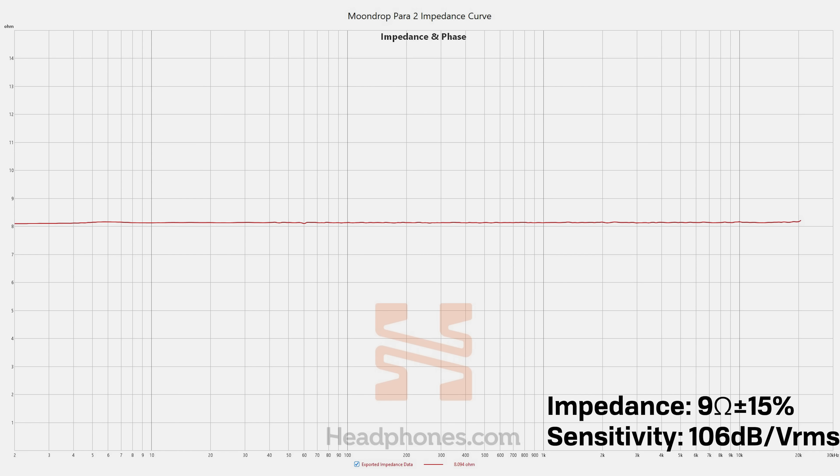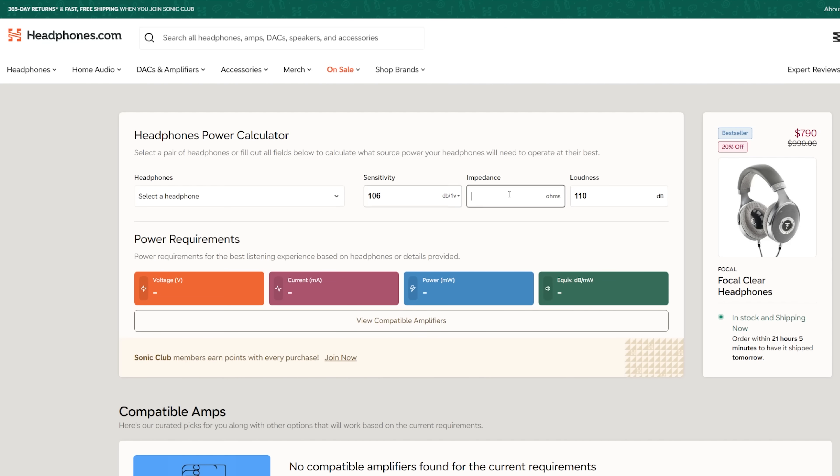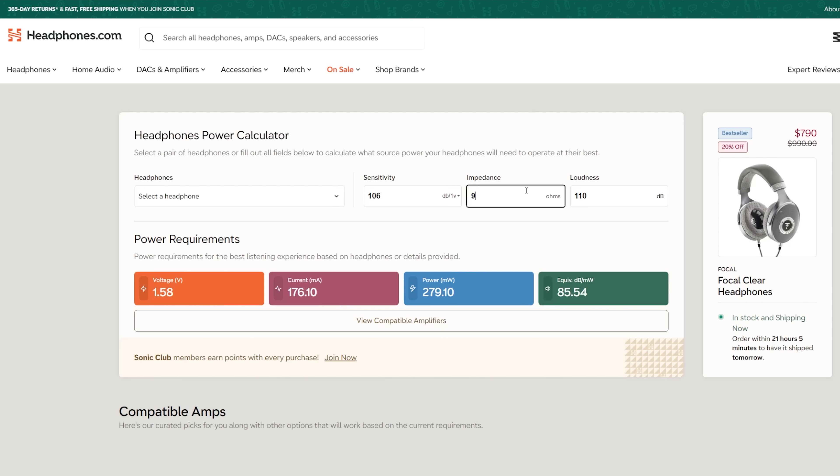Now let's talk about the sound. For drivability, I'll put the specs up on the screen here, but I measured the impedance for this and it is linear impedance, so you should be fine with most amplifiers. You're not going to dramatically change the sound by running it from higher output impedance sources, but this one is also a little bit harder to drive than your average headphone these days, at least to get it loud enough. If you're unsure about the power requirements you need for a headphone, we have a power calculator listed up on headphones.com — that has just recently been overhauled and it looks really nice, so check that out. It'll be linked in the description.